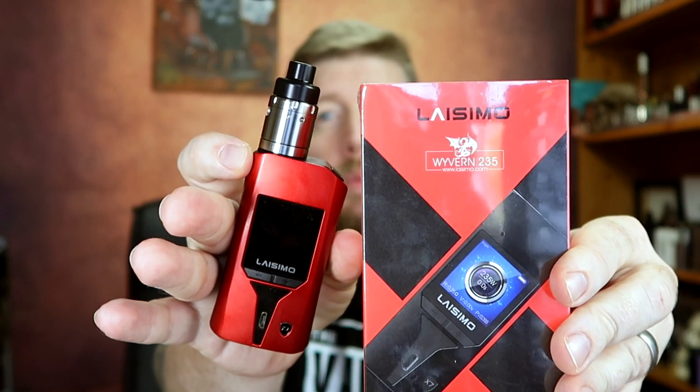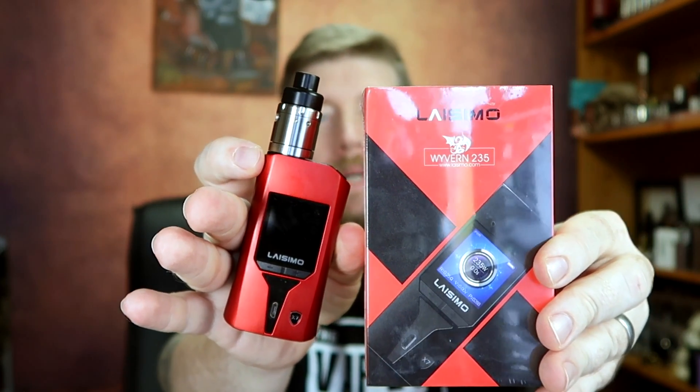Hello and thanks very much for joining me. I'm Dean, the Vaping Biker, and today we've got a mod to look at which is a pretty affordable affair with an interesting look to it. I did have a couple of challenges with this up front, however things were changed out and we seem to have overcome them. Let's go for the up close and personal for the Wyvern 235 from Lasimo.